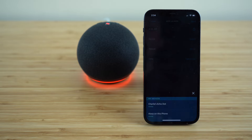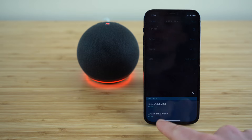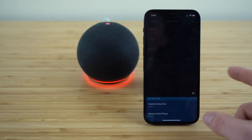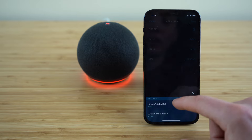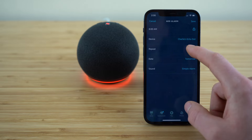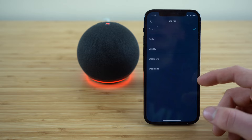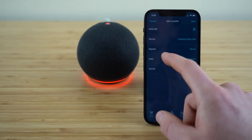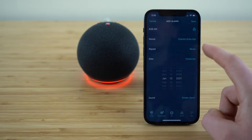If you have your Echo Dot set up in your bedroom, just select your Echo Dot — but you can also use the Alexa application on your iPhone or whatever smartphone you are using. You can choose if you want it to repeat each day, weekly, or however you would like by clicking the repeat tab, and then set the date accordingly.